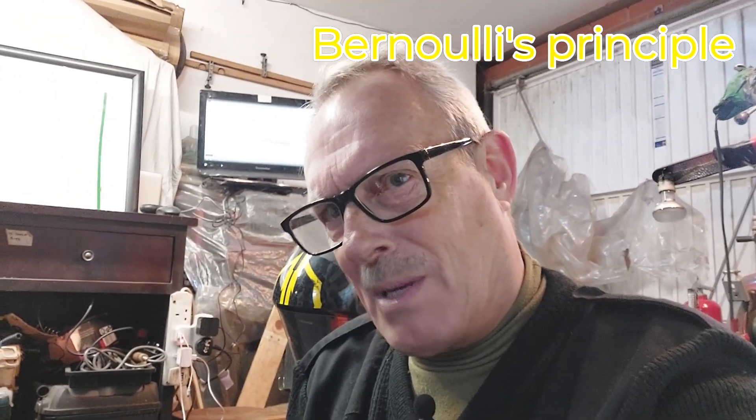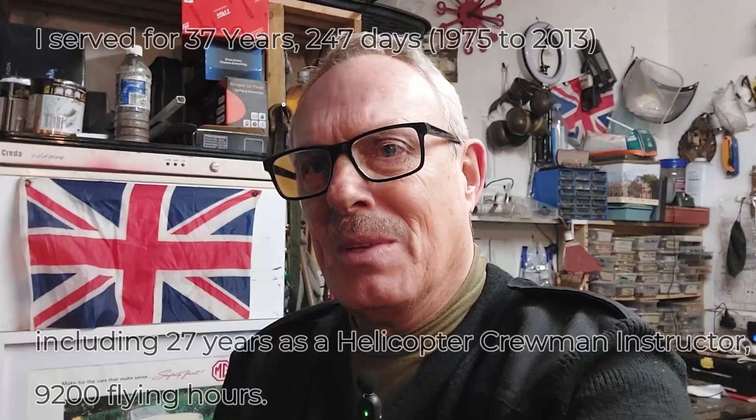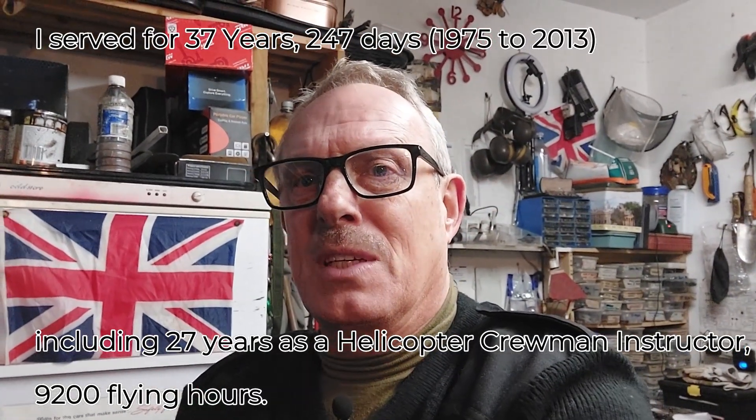I'm going to use the Bernoulli principle to try and help with getting rid of the water. When I was serving I spent a lot of time as a helicopter crewman instructor, and one of the things we had to achieve was an annual inspection. Because of that we needed to know an awful lot of stuff - like meteorology, principles of flight, rules and regulations, etc. I did that for a number of years and also ten years after I left as a contractor. One of the subjects was the Bernoulli principle.